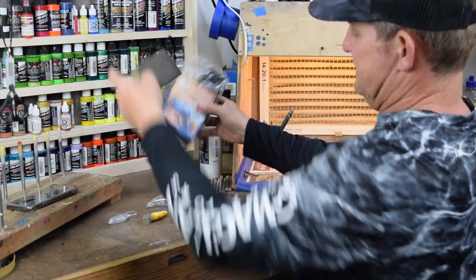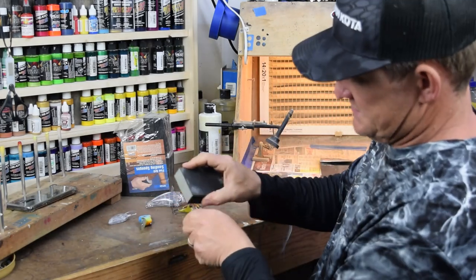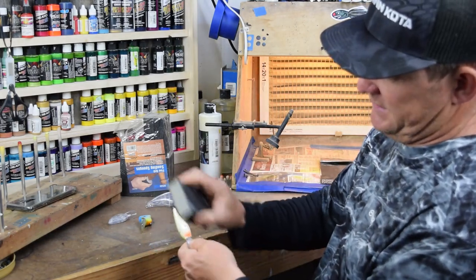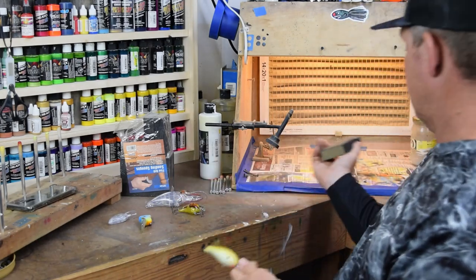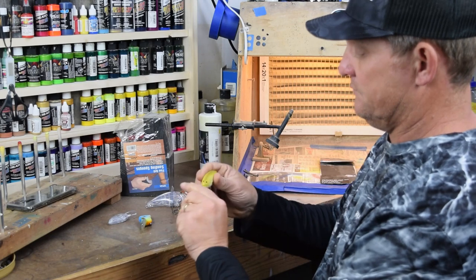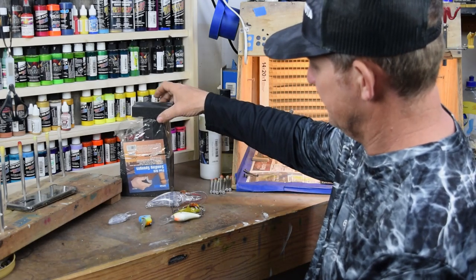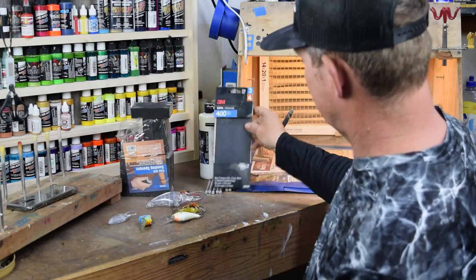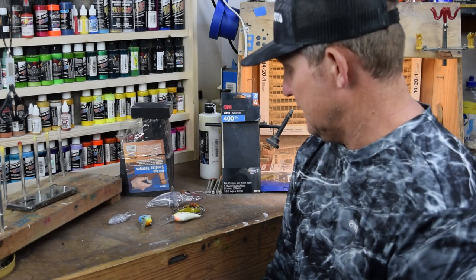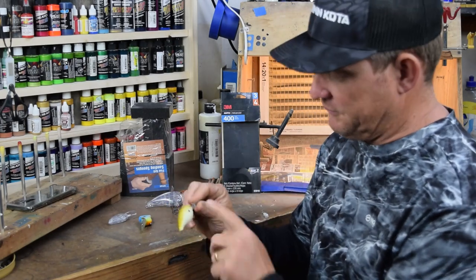Another one I've used is fine grit sanding sponges. They're somewhat flexible and, again, same process — just use them to scratch the previous paint up. These are a great method to use. The other one's kind of a wet-dry, and I'll even use it especially after sandblasting to smooth that plastic back out. Those are two methods that are very cheap and economical in order to get your bodies prepared for paint and ensure that paint's going to stick and hold. If you don't do that, you take a great risk of that paint just peeling off.